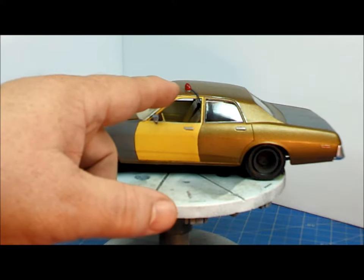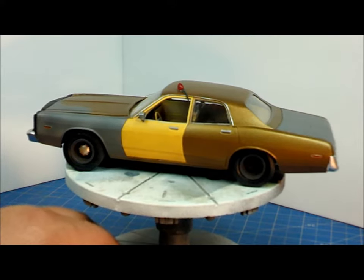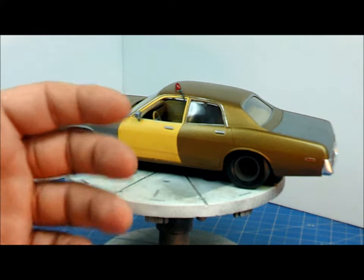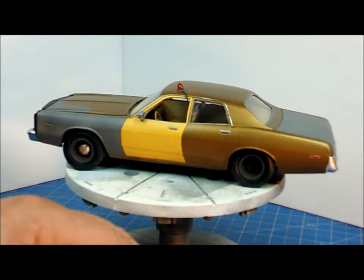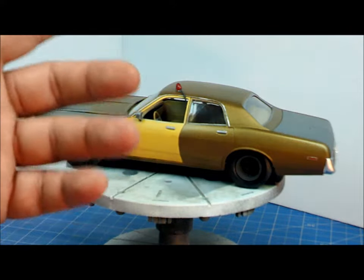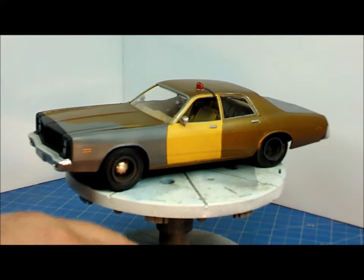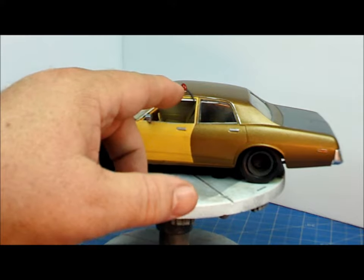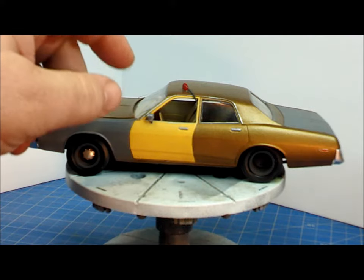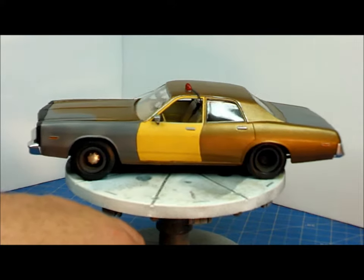The light I borrowed from a Starsky and Hutch Torino that I screwed up about a year ago — that car is going to be rebuilt as a regular Torino since the decals got messed up. So why not use the red light? It's perfect for this car. To make the antenna wire going into the car, I took some fuse wire, wrapped it tightly around a pin, and glued it in. She looks pretty good.